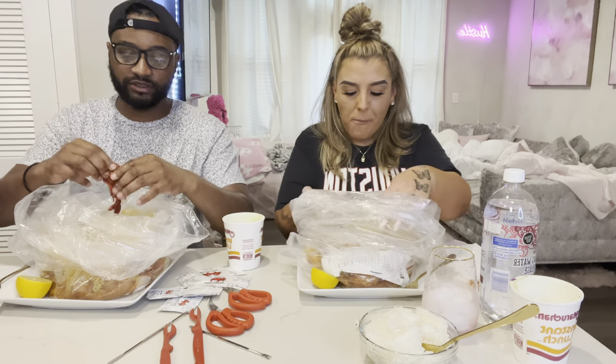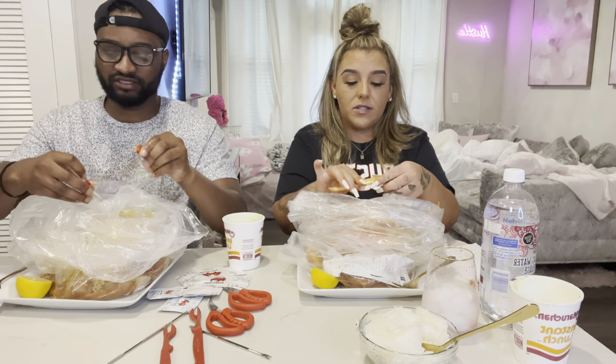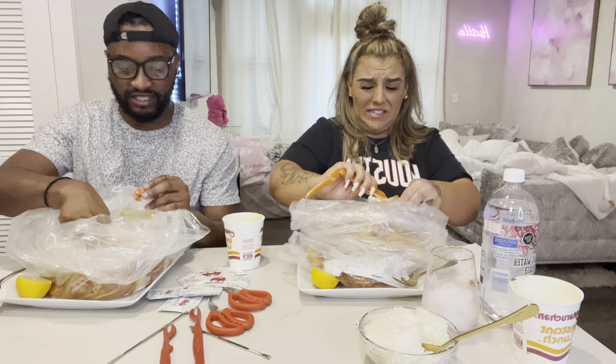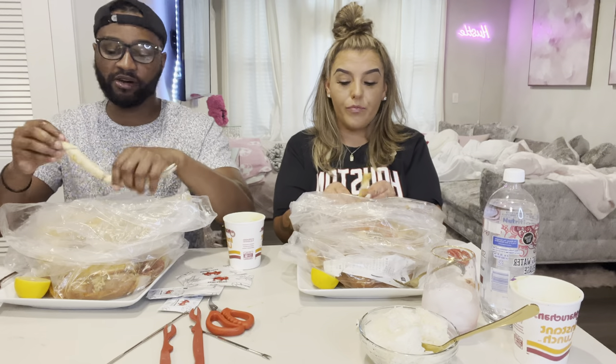I haven't had king crab in a while. Me either! But you gotta go to the perfect spot to get the good ones. There's a spot in Cincinnati called Cincinnati Crab — we used to always go there and get huge ones. Last time I did snow crabs they were bigger than king crab size — that was at Festival Foods in Wisconsin. Festival in Apple Creek? Yeah, Festival Foods.